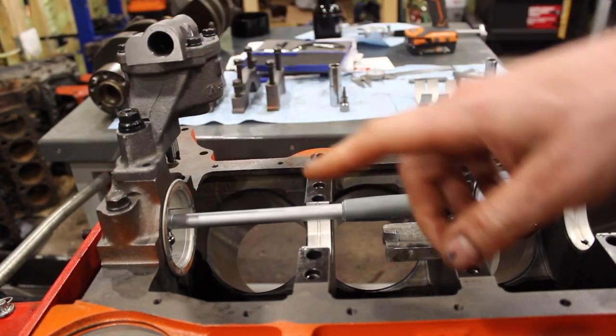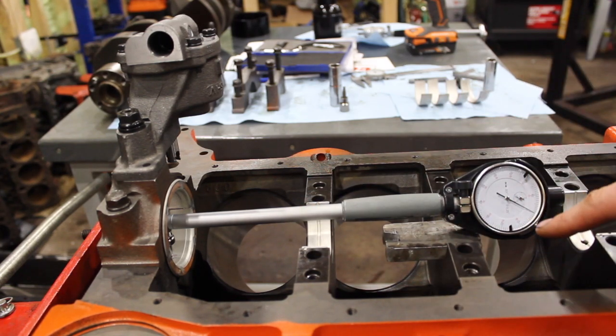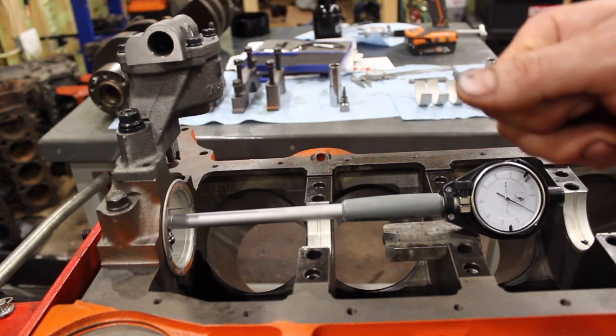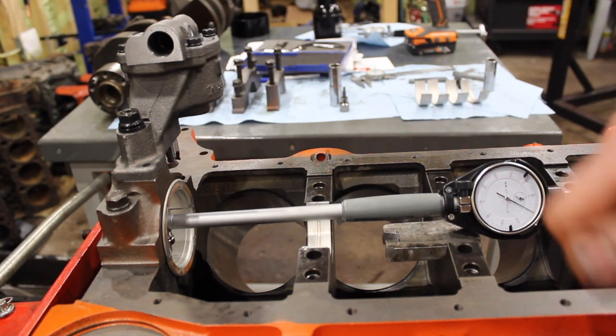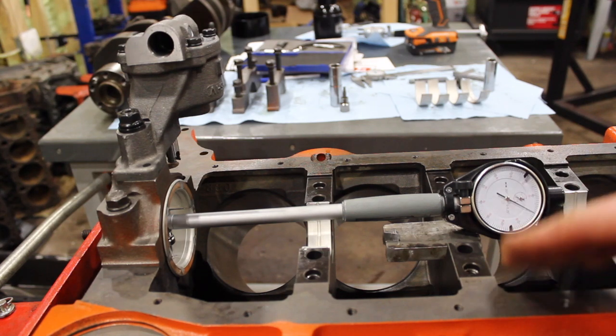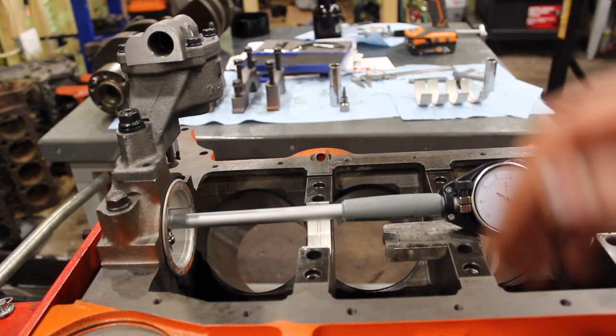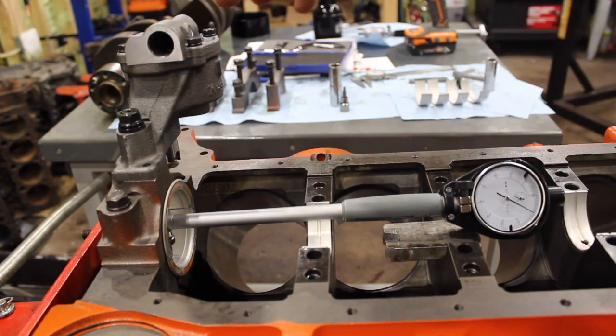So while I'm torquing this down I'm going to have you guys zoomed in on the bore gauge so you can actually see the movement as I torque it. I'm going to torque it in increments so you can see what's going on — we're going to start at like 30 foot pounds, 40 foot pounds, and move my way up to the spec of 65 foot pounds on this oil pump. So let me zoom in on this bore gauge and we'll try this out.